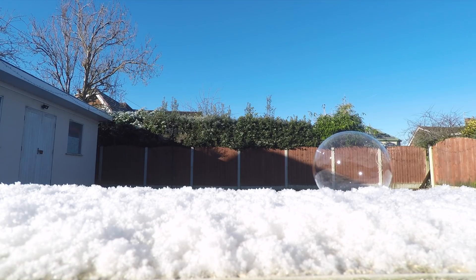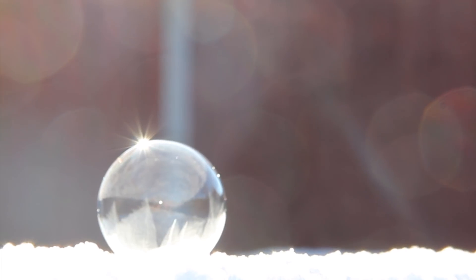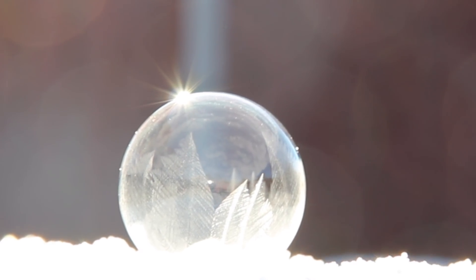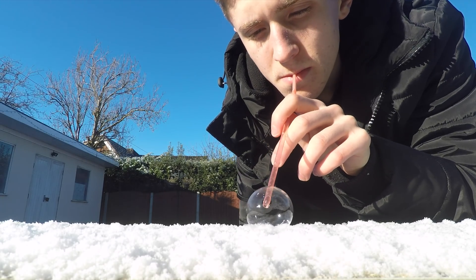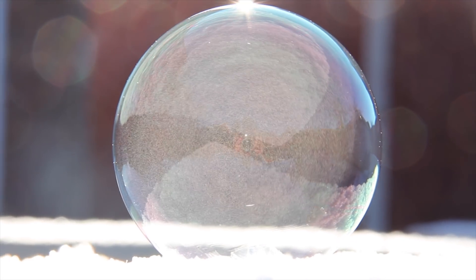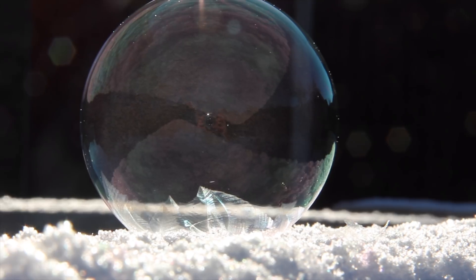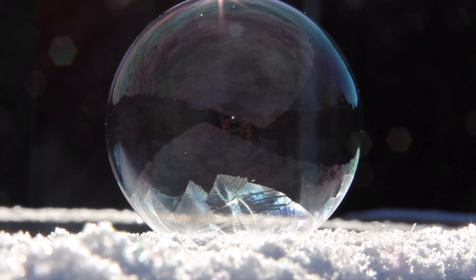Let's go. I managed to make a bigger one that time. Look, you can see all the liquid spinning, even though it's still — really weird. There you go, you can see the ice crystals forming. This is actually in real time as well, it looks a bit like a time-lapse.